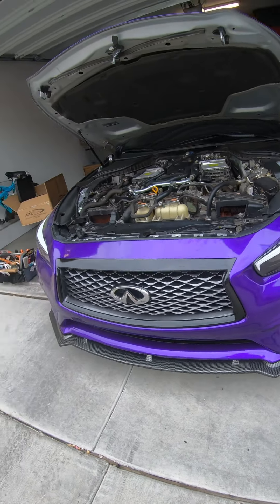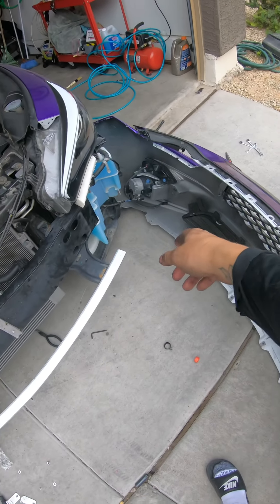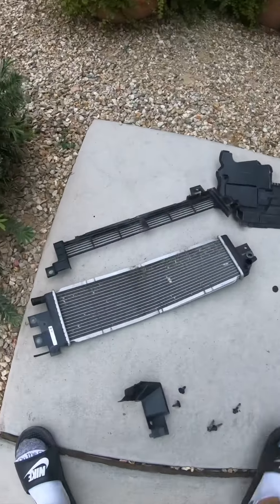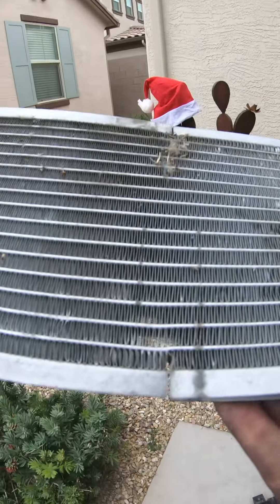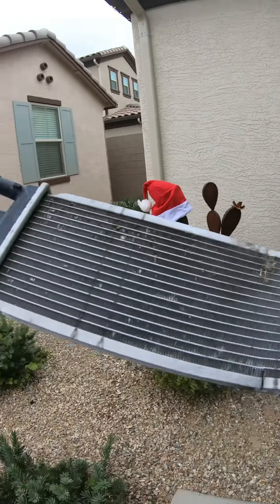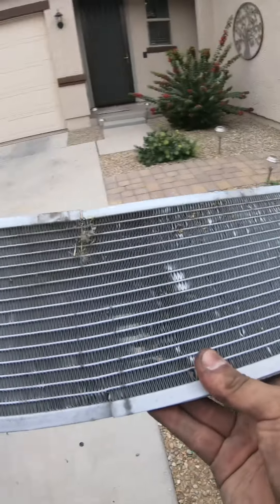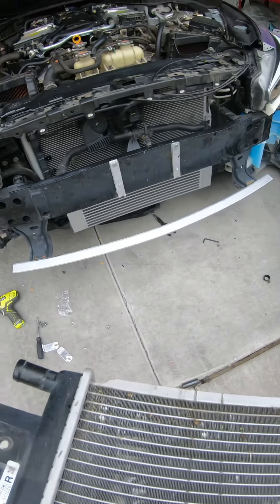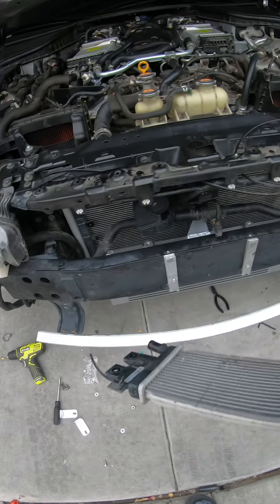So I skipped ahead — I'm actually just finishing up reconnecting the connectors to put the bumper back on. I just got done putting on the new heat exchanger, which is way bigger than stock. And guys, I actually didn't know this, but mine was bent — look at this. It was bent this whole time and I didn't know about it. I'm so glad I ended up getting a new aftermarket one because that could cause a lot of issues.